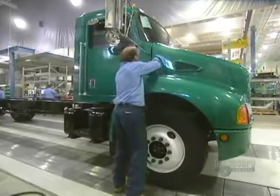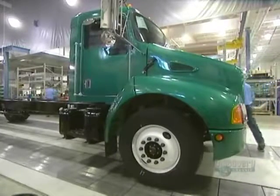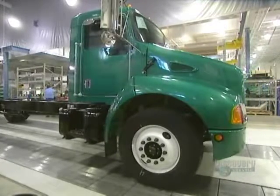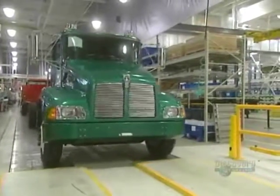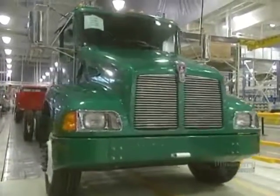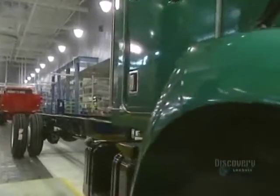The cab is bolted onto the chassis. Now for the motor's hood. They finish off with the lights, the exhaust pipe, and the mud guards. The truck is now almost ready to hit the road. They start it up and verify that everything's operating properly, and it's now ready for delivery to the customer.